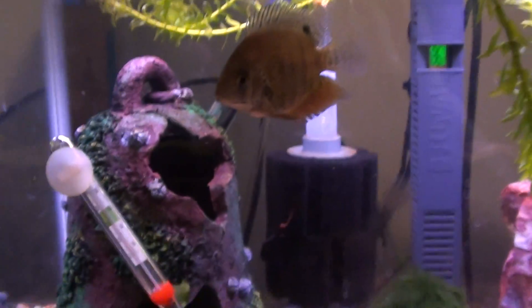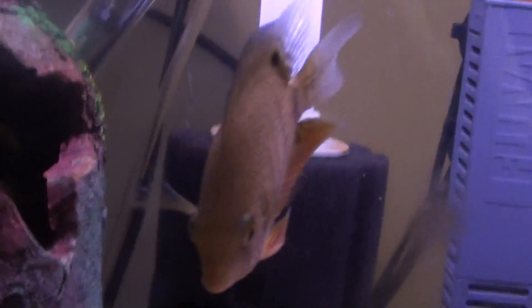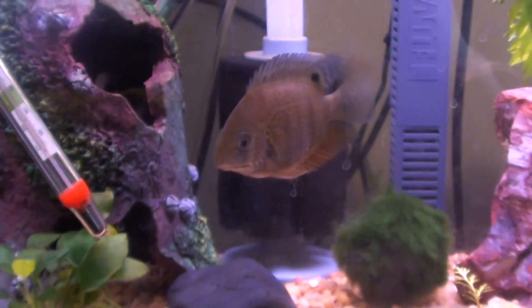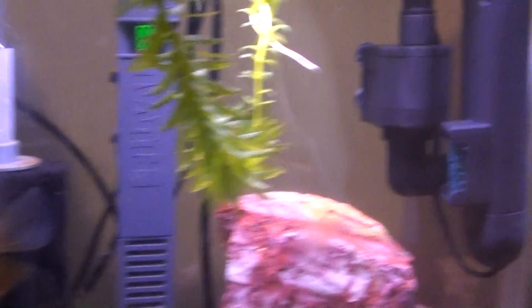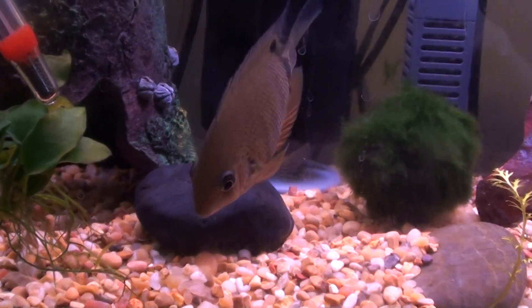There's what's going in there — a green severum. I'm treating them for ich right now. In case you don't know how to treat ich, turn the temperature up to 86 degrees and do as many vacuums and water changes as you can for 2 weeks. After that, turn it down. There's also a UV sterilizer that helps to kill ich. So there's the green severum — he had ich, he's going in the 125.